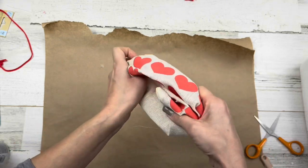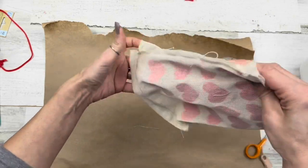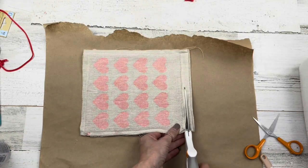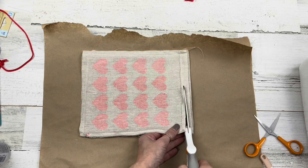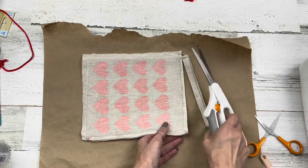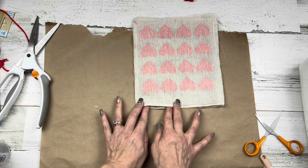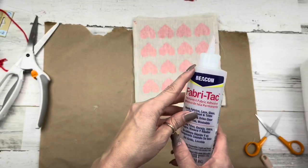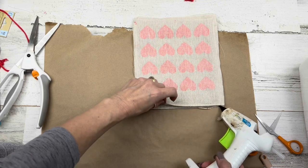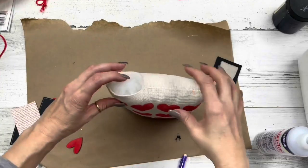I'll cut off the drawstring part, turn the bag inside out, and cut a little bit off the top. You can use Beacon Fabric glue, a glue gun, or a sewing machine to close the end — but leave a two or three inch opening so you can stuff it. The Beacon Fabric Tack glue gun works wonderfully. I'll take mine to my sewing machine and stuff it off camera — here it is all stuffed!